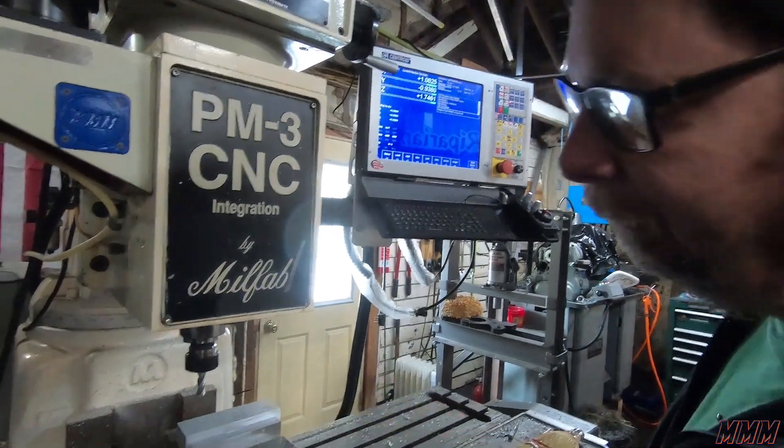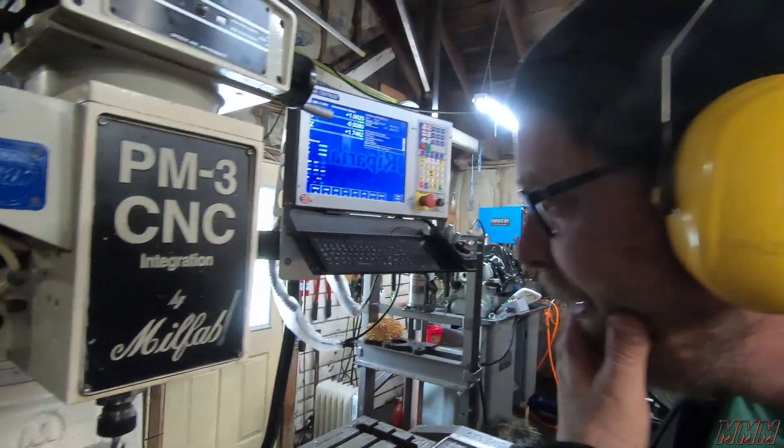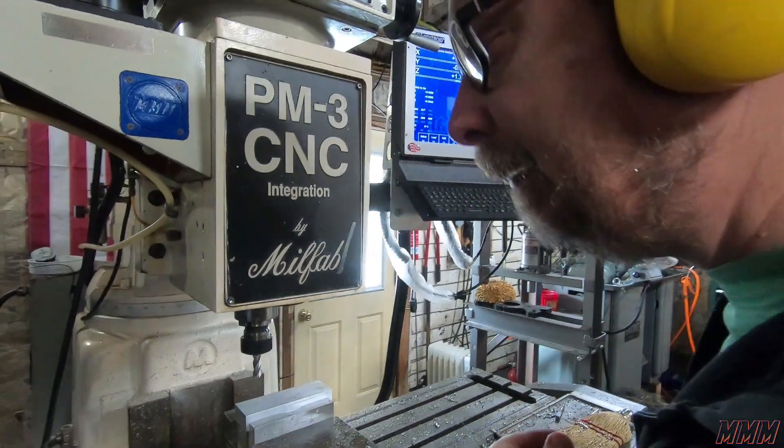We're just using one tool and we're interpolating the holes. We're trying to plunge awful deep, but I like plunging deep, so — all right, you ready? Count, press go, all right.